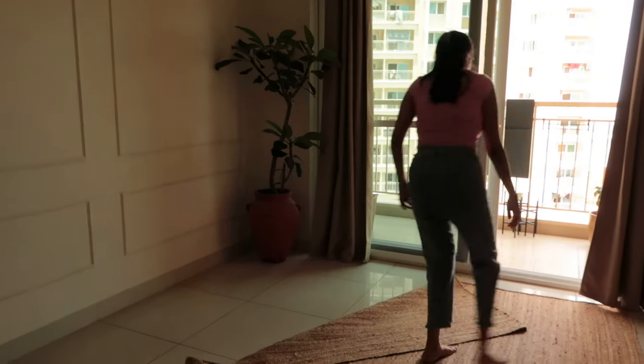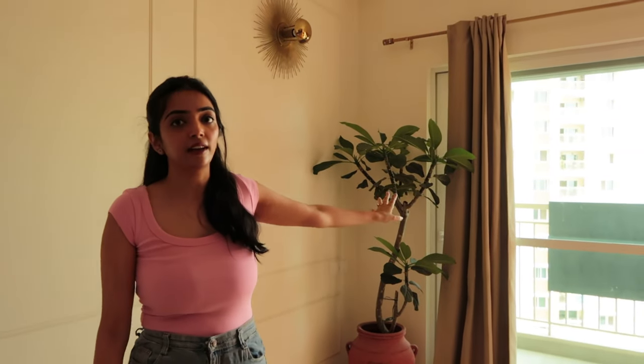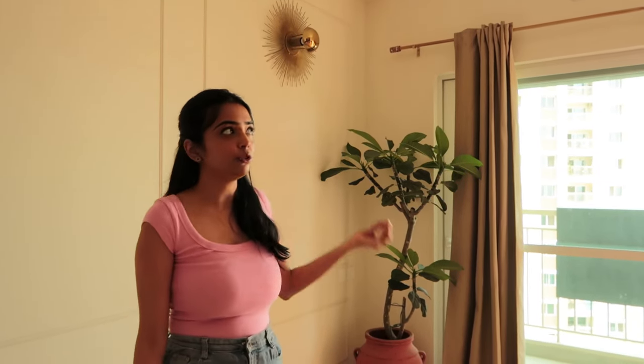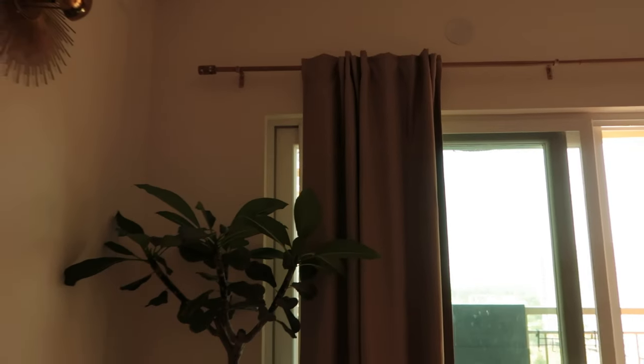I've chosen this jute rug because jute is specially good for places that expect a lot of traffic — if you have kids or pets, jute is a safe option. I've also opted for it mainly because it is spill resistant, so even if you drop something on it you can easily clean it or barely even notice it. I've also hung curtains over here — these are room darkening curtains, which means especially during summer you can just pull them and your room will be pitch black. I got these from IKEA and they're relatively cheaper than curtains at your local store, and it blends with my decor style.